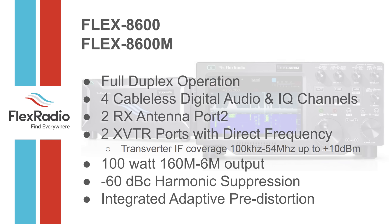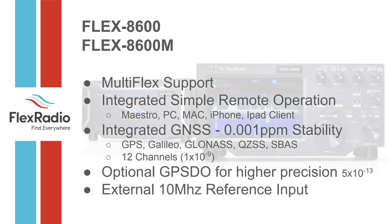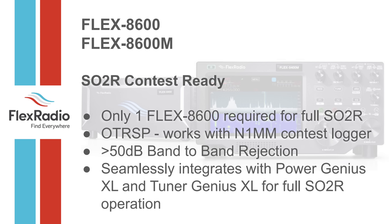Minus 60 dB harmonic suppression, multi-flex support, GNSS receiver, external 10 MHz reference input — nothing changes there. The 8600 for contest operators is plug-and-play SO2R with full N1MM integration. You don't need a second radio — it works as designed with both spectral capture units. The whole ecosystem — Flex 6600, Tuner Genius, Power Genius, and Antenna Genius two-by-eight antenna switch — is a beautifully integrated solution.